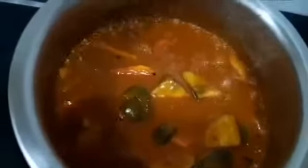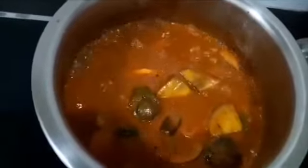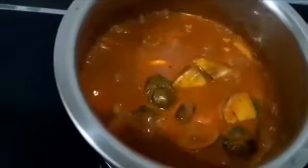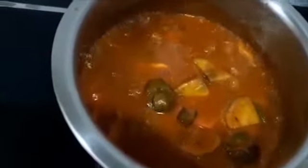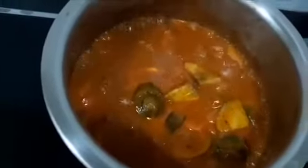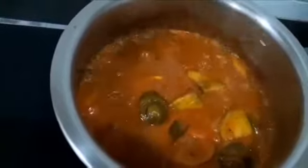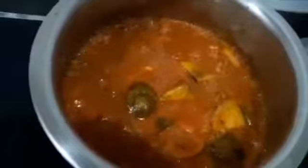We will cook it for another 5 minutes, and finally the sardine pieces will go in. We should not turn off the stove right after adding the sardine pieces, because we want the sardine smell to go and we also want the curry to get infused into the sardine meat. So let's wait for another 5 minutes.